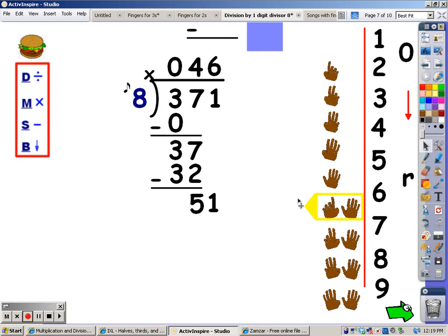My next step is to multiply — I sing the song of the divisor for the number of fingers at the top, and whatever I sing is what I write at the bottom. Eight, sixteen, twenty-four, thirty-two, forty, forty-eight. I sang forty-eight, and that's the number I write at the bottom. After multiplication comes subtraction: fifty-one minus forty-eight is three. There are no more numbers to bring down, so three is my remainder.